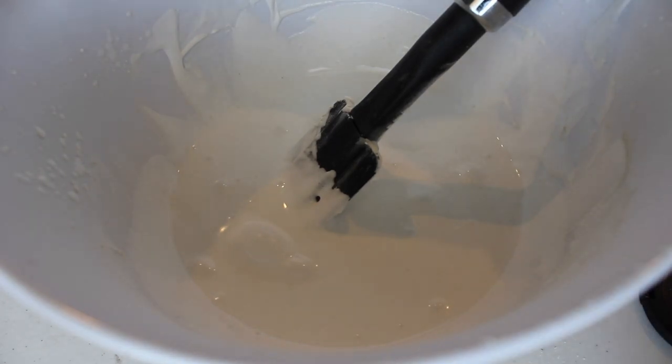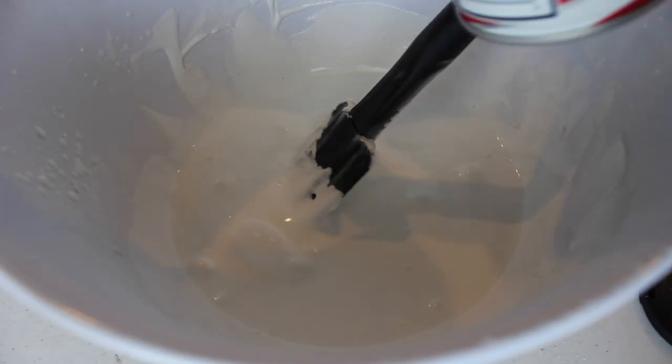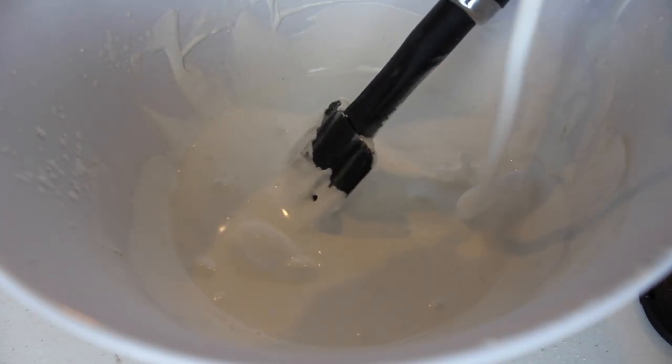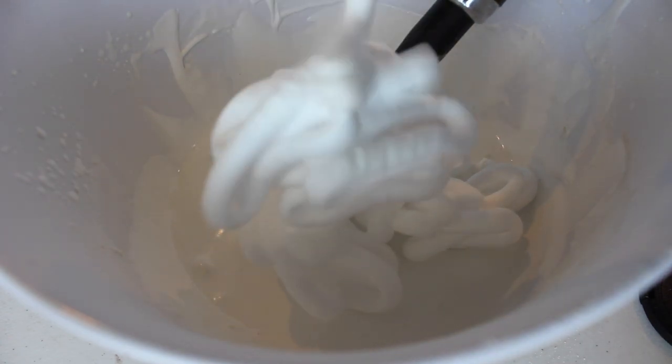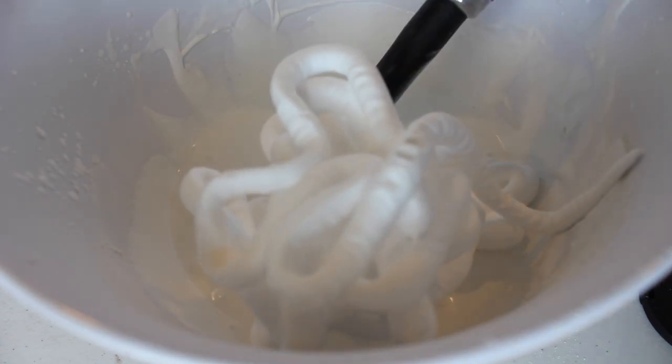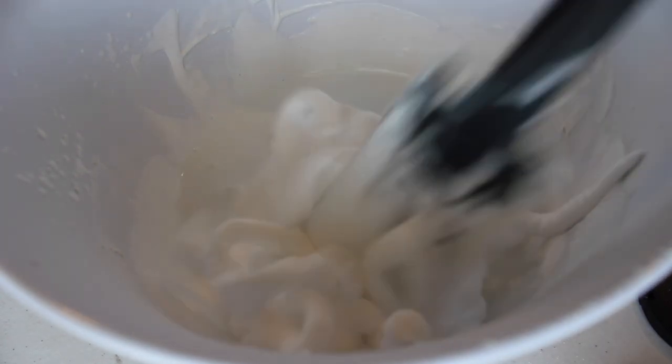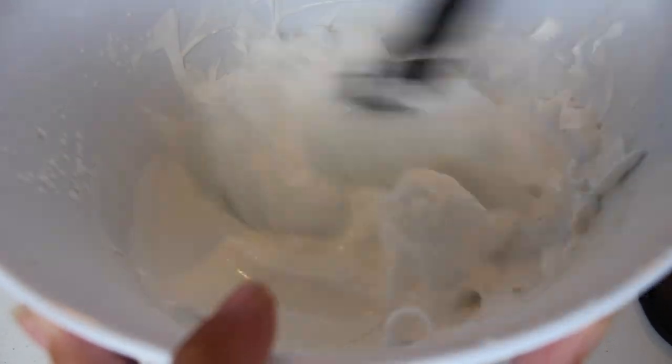Okay everybody, I'm back and now I'm going to be using another bottle of shaving cream. I'm just gonna spray this on in here. Oh my gosh, it looks so weird — kind of fun to play with. So weird! We're just gonna mix this in here.